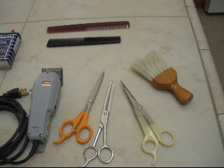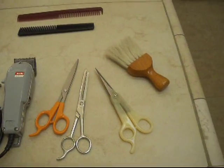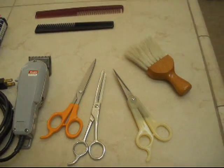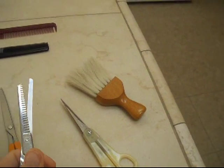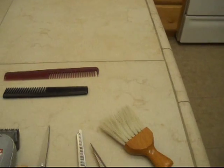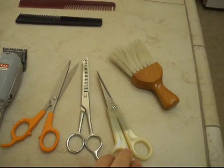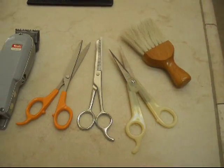Here are the tools we use. We've got Daniel's comb and my comb, and a brush to brush up all the hair when you're done. We have scissors for thinning — these scissors here only cut half the hairs. We don't hardly ever use them anymore because his hair is getting pretty thin already. And then we have two regular pairs of barber scissors for shortening the hair on top.